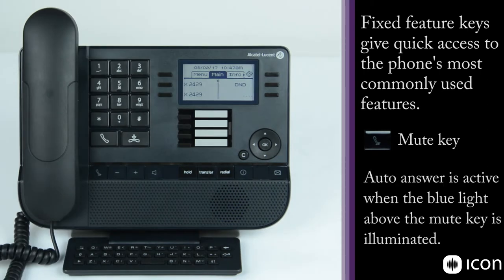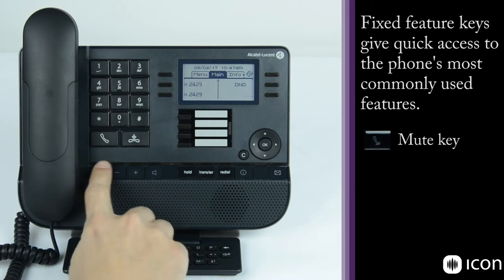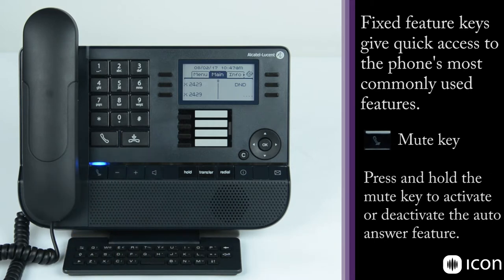Another feature that can be enabled using the mute key is auto-answer. If the mute key is activated while the station is idle, the phone will automatically answer incoming calls after it gives a burst of notification tones. So if I activate the mute key and dial the station, you can see I'm on an active speakerphone call without touching the station.